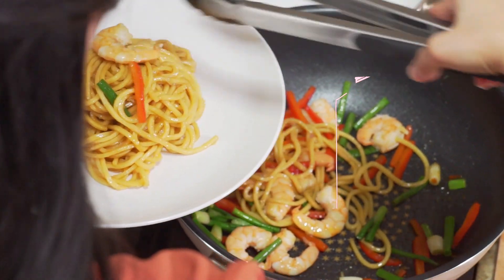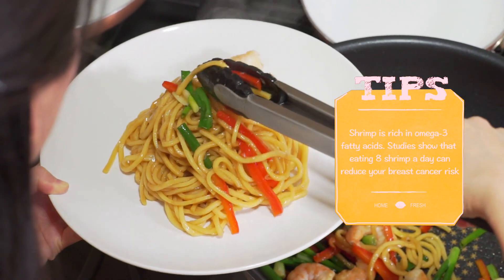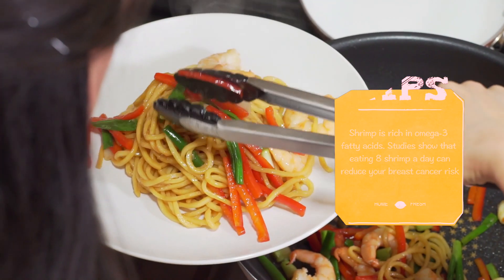Last but not least, here's a fun fact for you. Did you know that shrimp is rich in omega-3 fatty acids? A study has shown that eating 8 to 9 pieces of shrimp a day can reduce your chance of getting breast cancer.